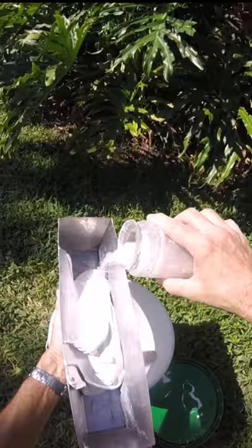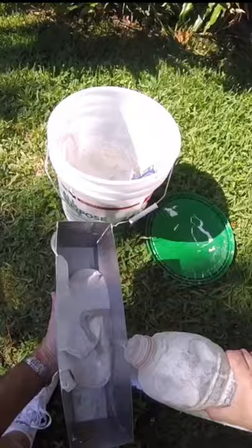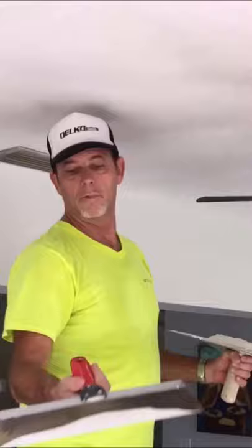Did the second coat, then a final skim coat over the repair. Then it was time to mix the skip trowel texture. Added a little sand, got it kind of soupy. Then I'm going to apply it to the repair — it's going to blend perfectly.